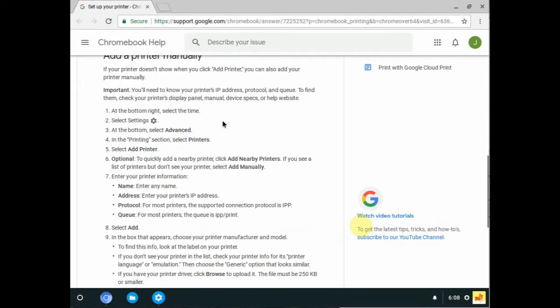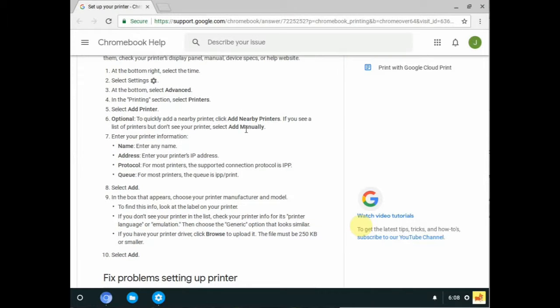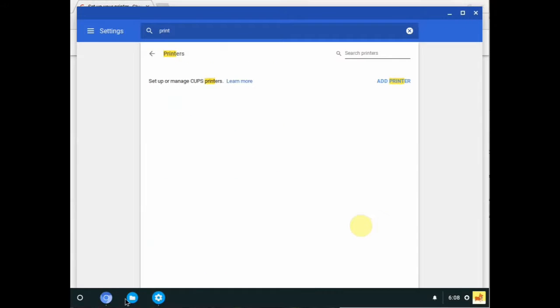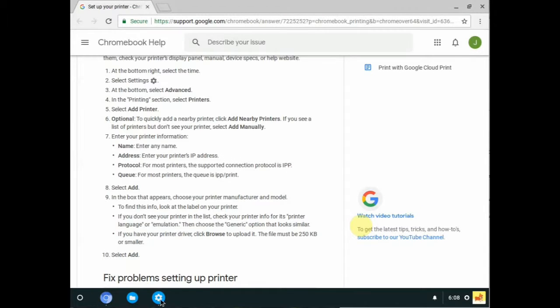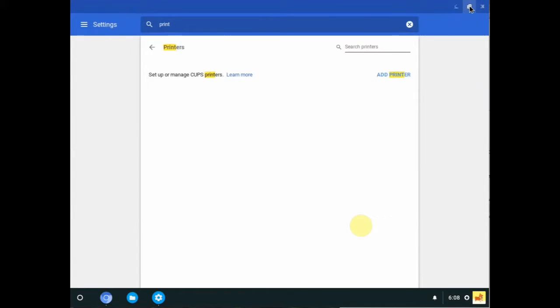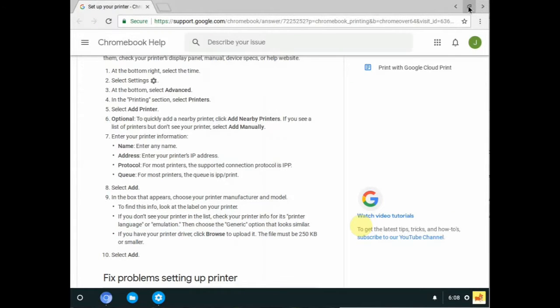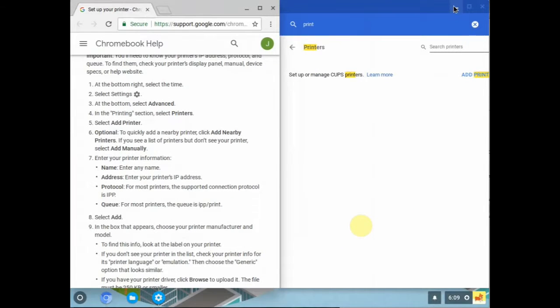So we've got to add it manually. One of the really nice things with Chromebook, of course, is the ability to flip back and forth between windows. We could even get fancy and use the split screen feature — just click on a window, drag it over, click the other window up here, and arrange them to the right. That split screen approach might even be a nice way of doing this while following along.